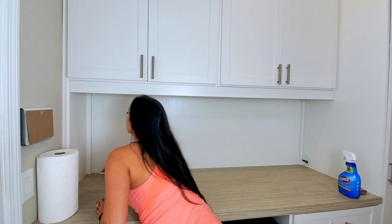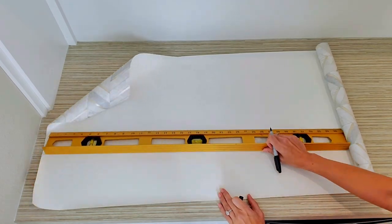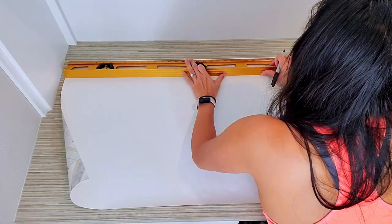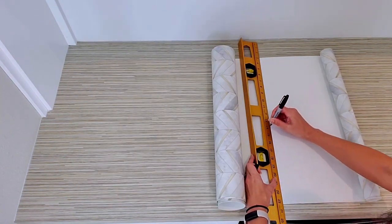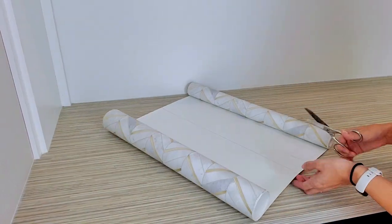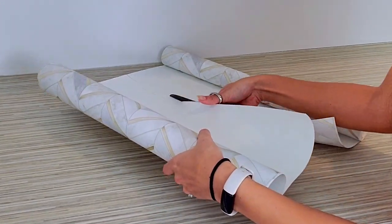While your wall is drying, it's the perfect time to measure and cut the wallpaper to the strips you need. You can measure two points on the back of the paper and use a ruler or straight edge to draw the line. To cut the first panel, I am using the height of my backsplash plus at least one inch on either side to give me some wiggle room. Then carefully cut with scissors.